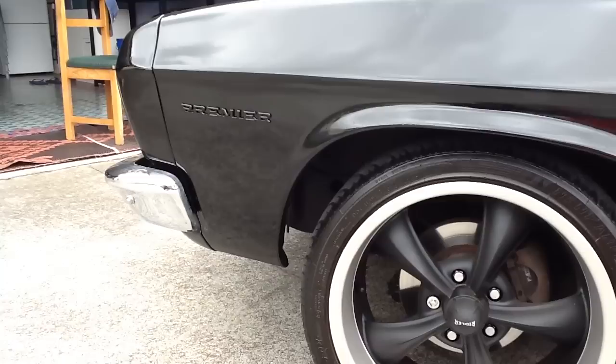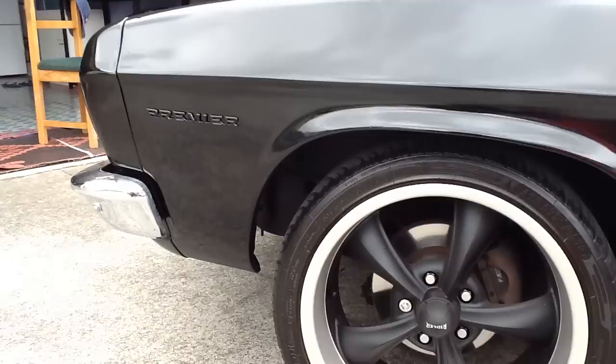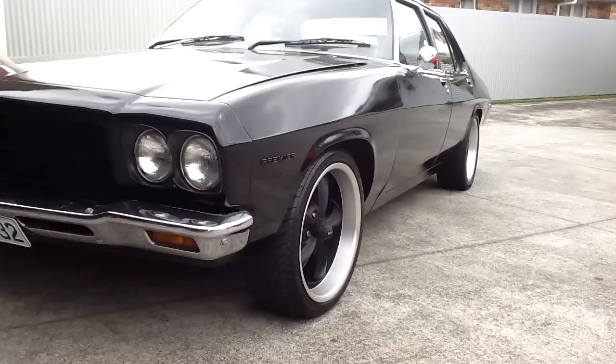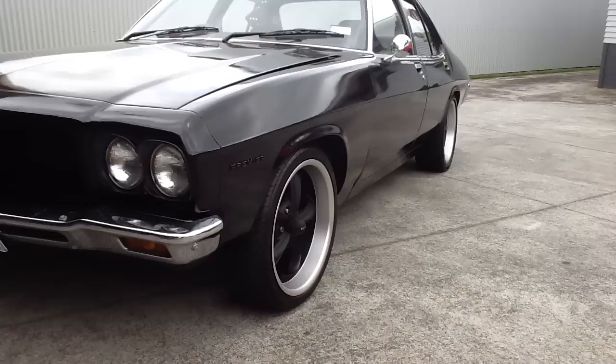I did respray the badges — I wanted that blacked-out look, so it's black on black on black. Headlight bezels are blacked out too. I went for matte black instead of gloss black, just for a bit of contrast.